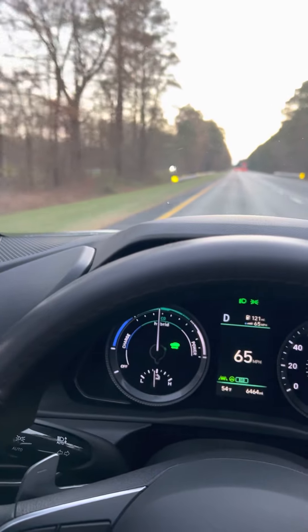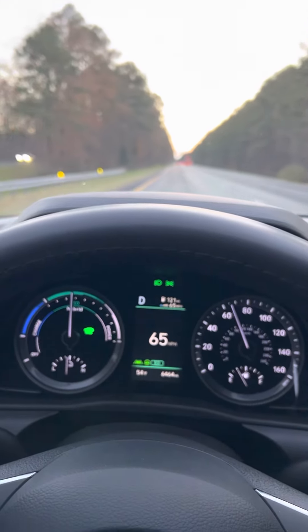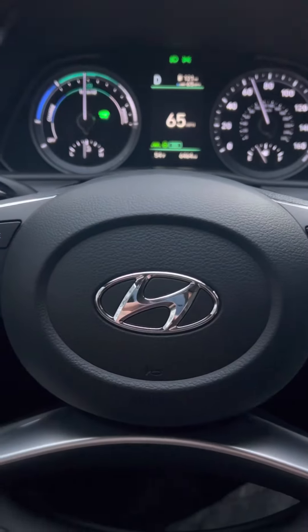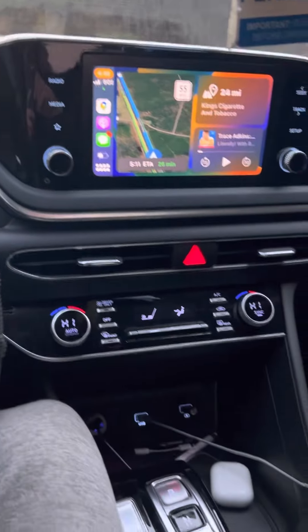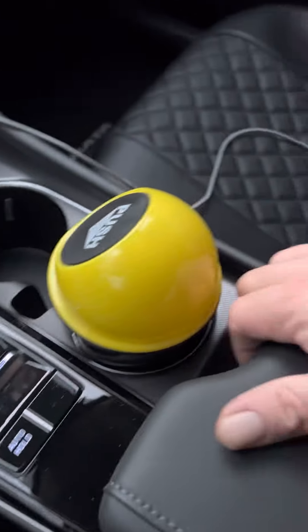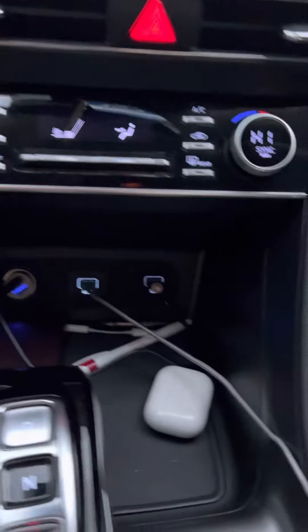It has to have a yellow line and a white line so that the sensors can guide it in a straight line. Hyundai Sonata — these things are awesome. Very nice, lots of room inside.